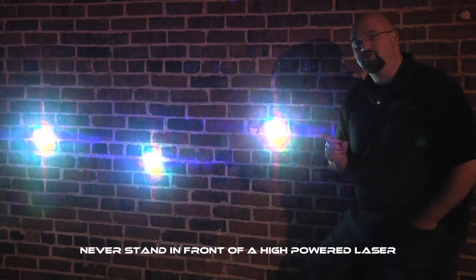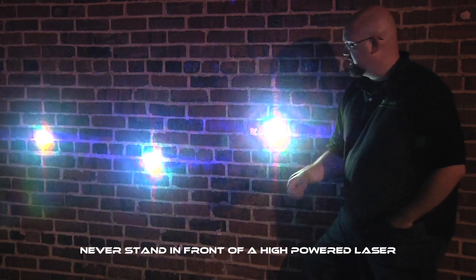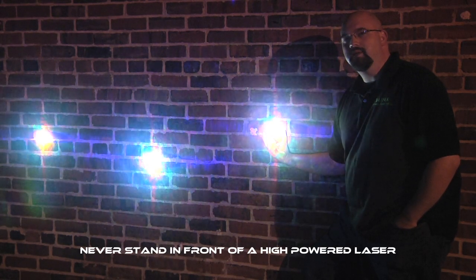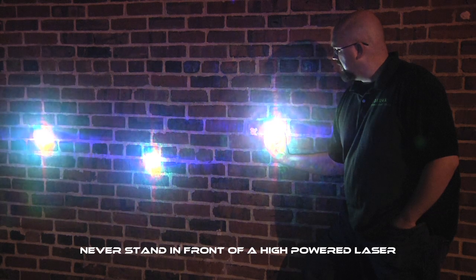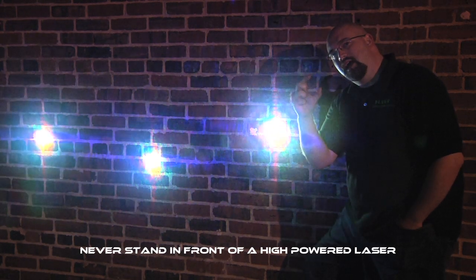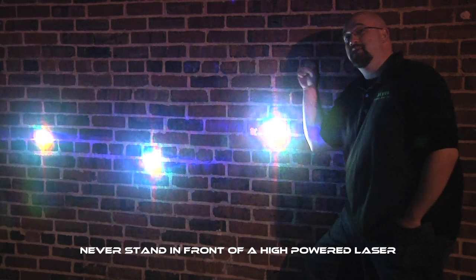One of the big measures of a graphics laser is being able to hold a nice tight white beam at a long distance. This beam, still projecting about 200 feet — maybe a hair more — is only about three inches big. Really nice tight beams, great graphics over a long distance, and you're about to see it up against this big wide wall right now.